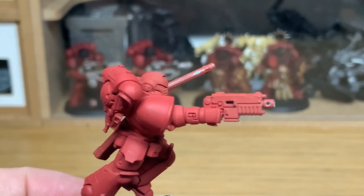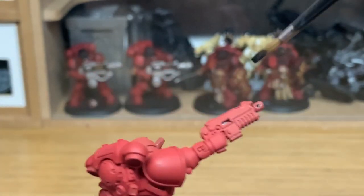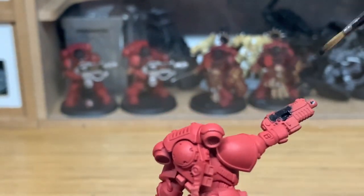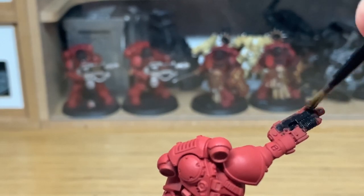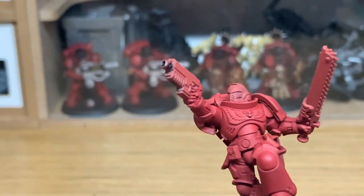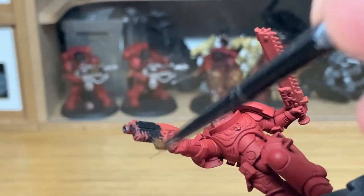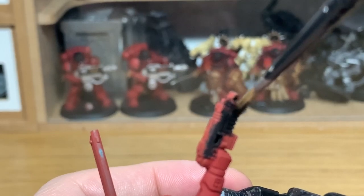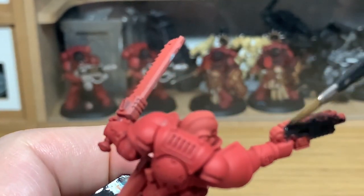The first colour we're using is Vallejo Black, but any black that you have will do the trick. This is going to be for the main parts of the Knight of the Chalice — the bolt casing. He's also going to have the trim of his shoulder pads, all the little seals between his armour plates and his helm, and also the main part of the chainsword, like the body of the chainsword.